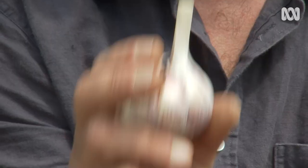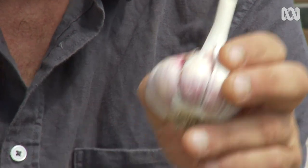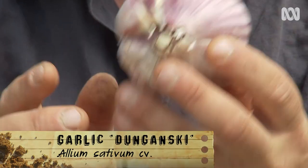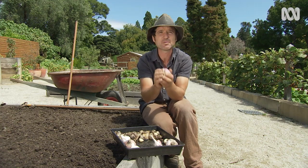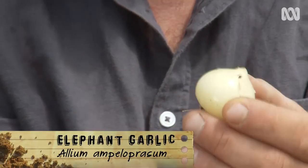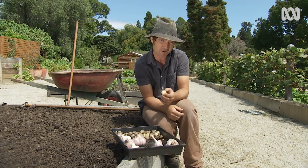I've got three varieties today. I've got the Spanish Roja, or Spanish Red — it's a tight little bulb that has nice little cloves, really punchy with the flavour. The other one is the Dunganski — it's a pretty monstrous sized bulb. This usually indicates a lack of taste, but I guarantee you that this one is jam-packed full of flavour. And the last one is the Elephant Garlic. Technically, it's a leek with a nice smooth flavour, and if you're in a warmer part of the country, this might be the variety for you.